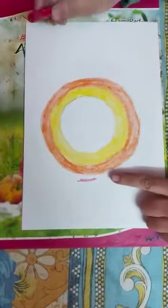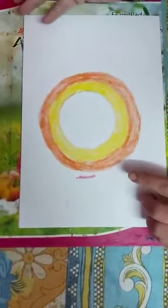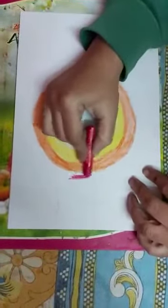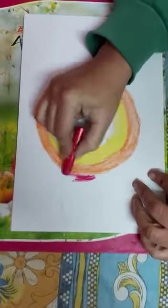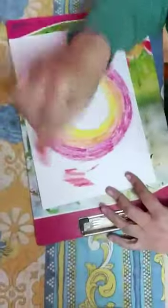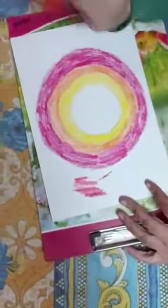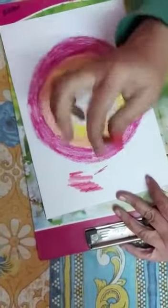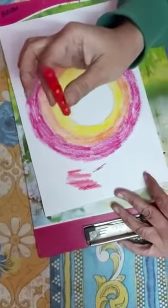Then you have to take either red color or dark pink color — it's up to you. I have taken dark pink and colored in this circle. Then I have taken red color and in this whole area I will use this color only.